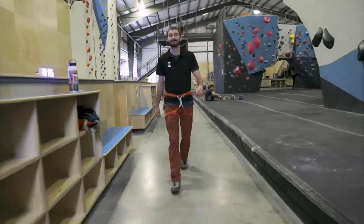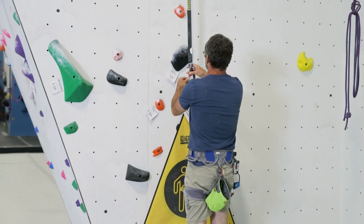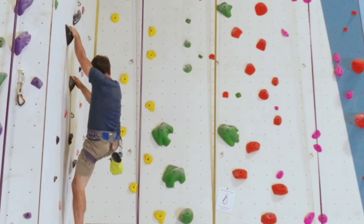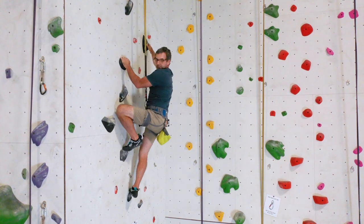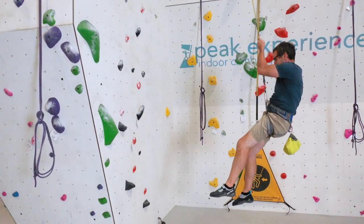Now let's take a look at our auto belay systems. The auto belay systems used at Peak Experiences are specifically designed for the climbing industry. Once the system is attached correctly to the climber's harness and they begin climbing, the system retracts the webbing to keep it tight. After the climber reaches the top of the wall and lets go, or in the event of a fall, the system will engage and lower the climber back down to the ground at a controlled rate.